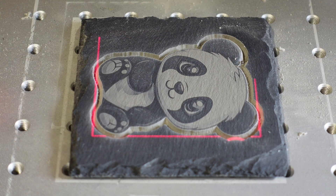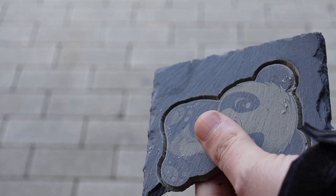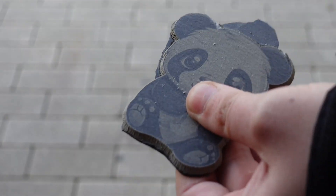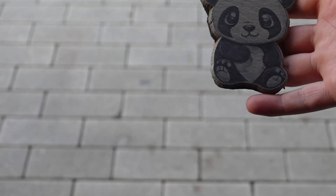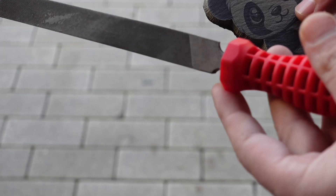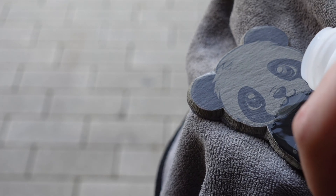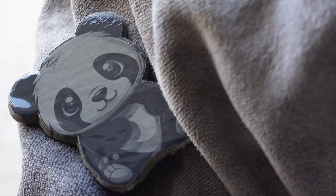Now back to the hammer — don't be afraid. A light tap and the slate breaks perfectly along the cut line. After that, use a file again to clean up the edges. Slate is soft, so it's quick and easy to get a smooth finish. Finally, clean the panda with some isopropyl and gentle rubbing.